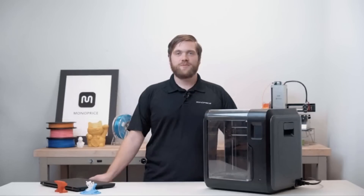Welcome to Monoprice. My name is Isaac and today I'm going to show you how to set up your new Monoprice Voxel 3D printer.